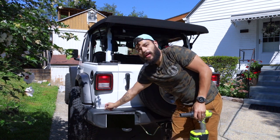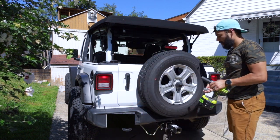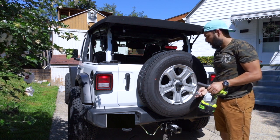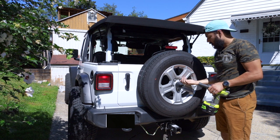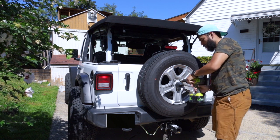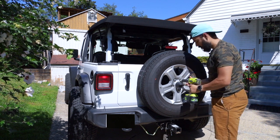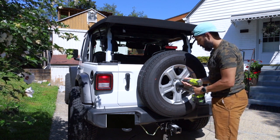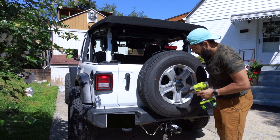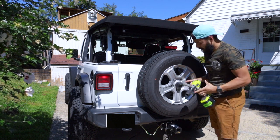The first thing we're going to do is go ahead and remove our spare tire. I'm going to use the 22 millimeter socket and our security lock. We're going to go ahead and just get that off. There is a bottom one too that we're going to take off.